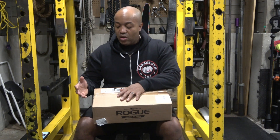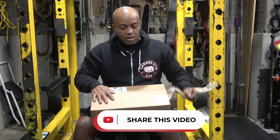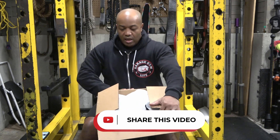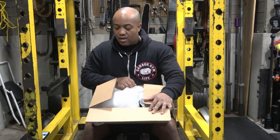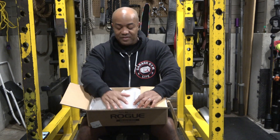As usual, I have only removed the tape just to speed up the unboxing. I ordered this on Christmas Day. This is December 29th and that's really good considering Rogue was closed on Christmas Day, so they process everything really, really quickly. The UPS guy came here and dropped it off.